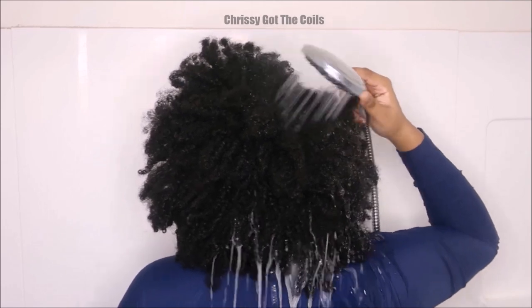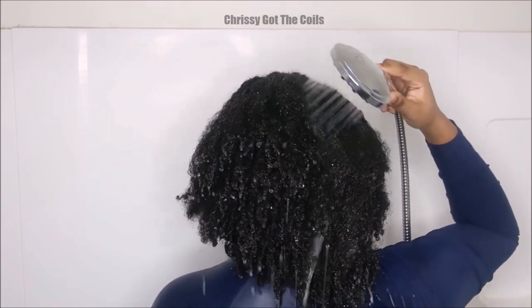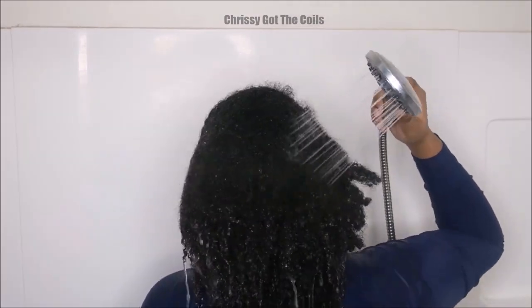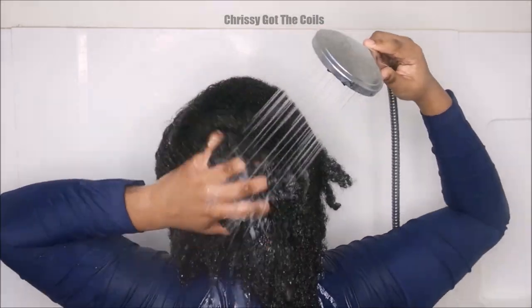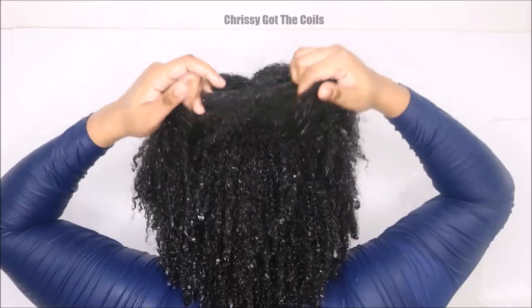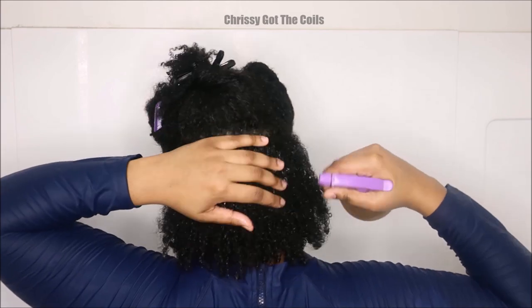I'm going to drench my hair in water. This is a pre-poo session, so that's why I'm in the shower. Now I know you guys can see that steam coming off my hair — that is because this water is way too hot, and I actually burned my scalp doing this. Do not wash your hair with burning hot water. The water in my house lately has been extremely hot in the winter. Use warm water.